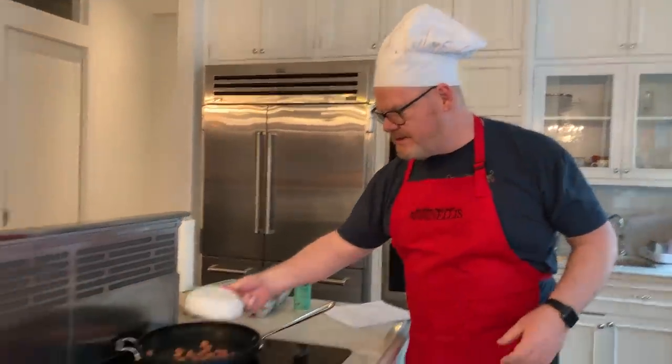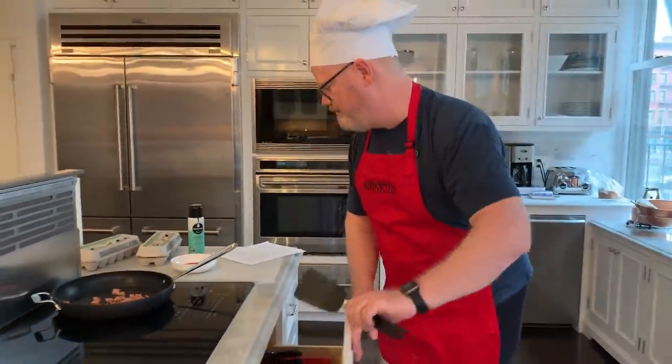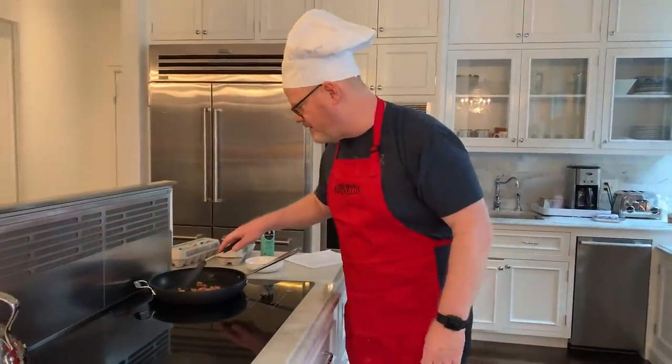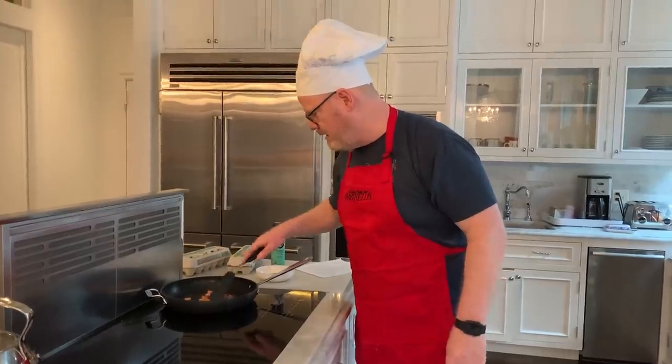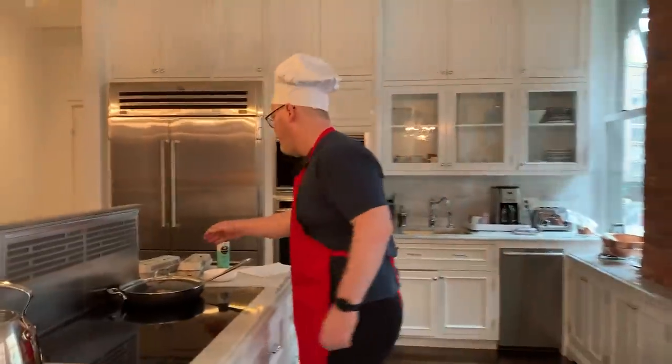Then we'll just dump this in. Look at that — can you hear that? It's not making any noise but that's a beauty. Take a look at those kids, how excited they are.